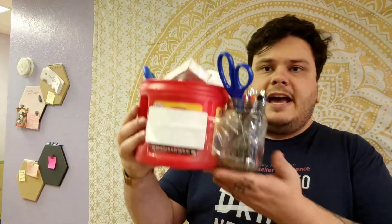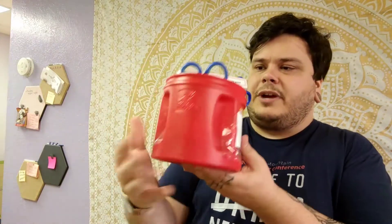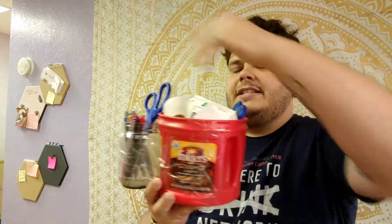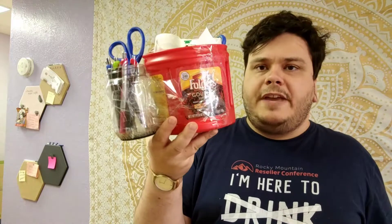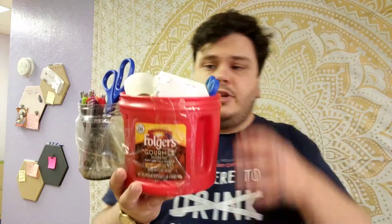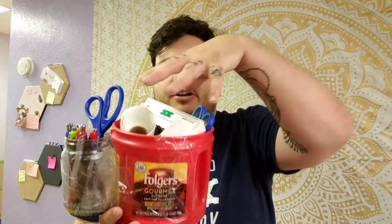Here's something I wanted to show you guys — this is my little caddy that I use, my office caddy. I have scissors, pens, and pencils in it, but I made this with a coffee can and a peanut butter jar. You can put your Scotty peelers in here, your chemicals in here, have them right at hand right where you're going to be working. This is really, really a time saver.